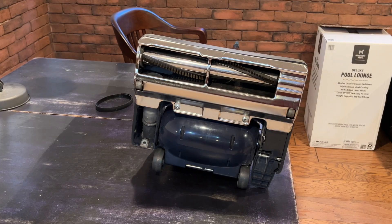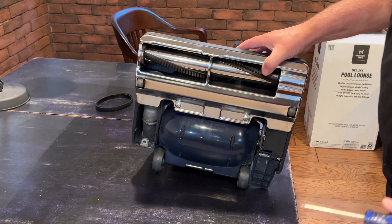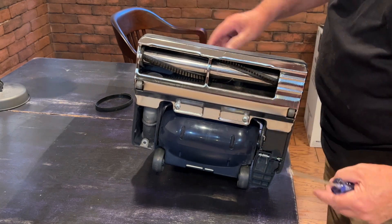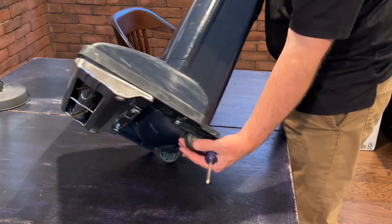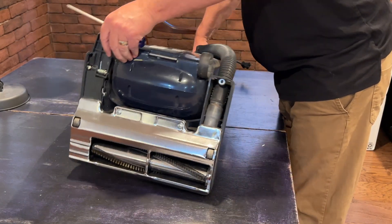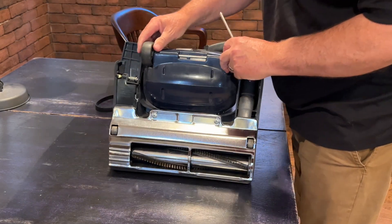The first thing you're going to want to do is flip this bad boy on its back, or you can flip it on its front — whichever is easier. Let's go front; maybe we can see it a little better. Flip it on its front. I've got it still engaged so it's locked in place.